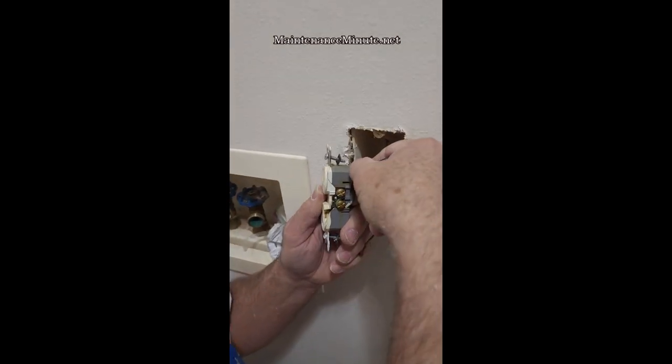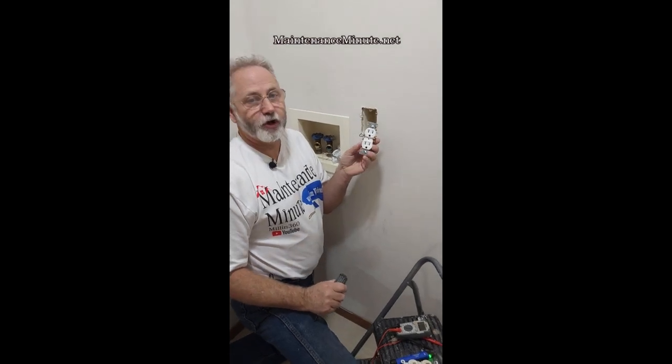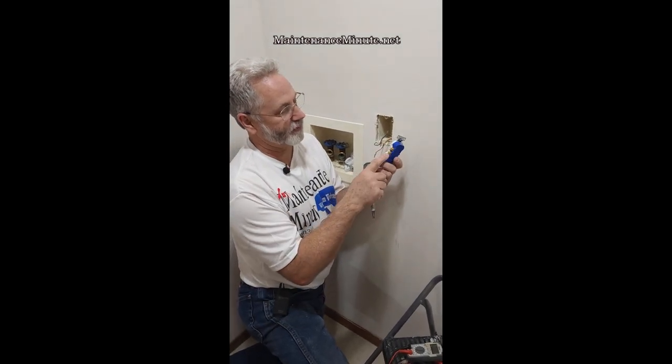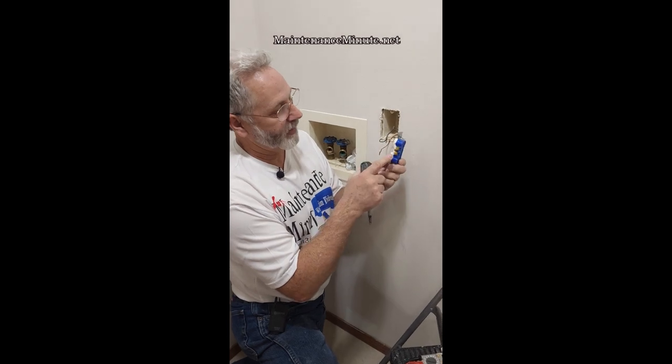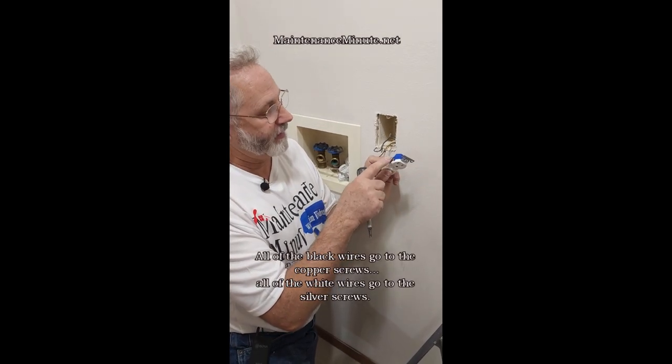Remove the black wire, which is the hot wire, and it will be attached to the copper lugs or screws. Locate the new outlet and notice that it has copper sides and silver sides — dark wire goes to the dark side, white wire goes to the light side.